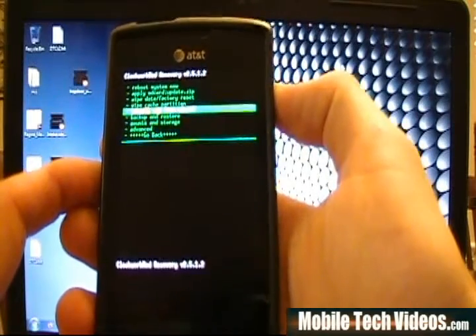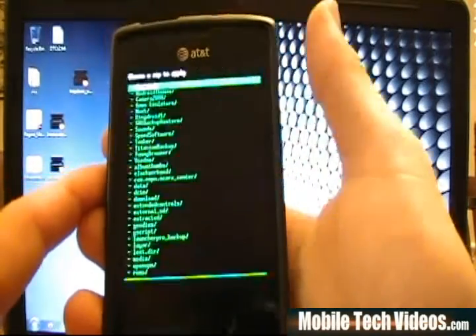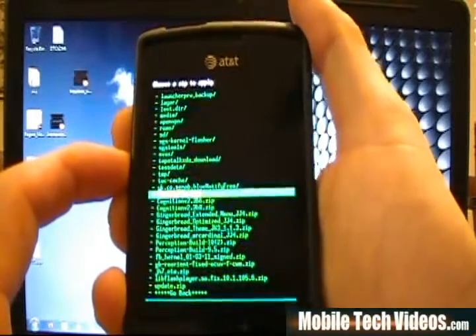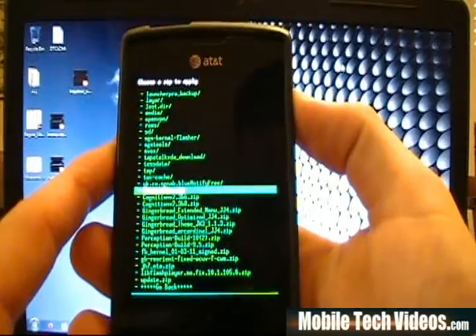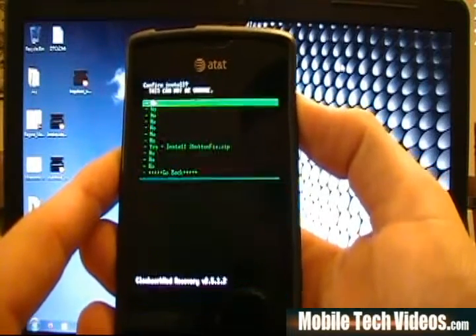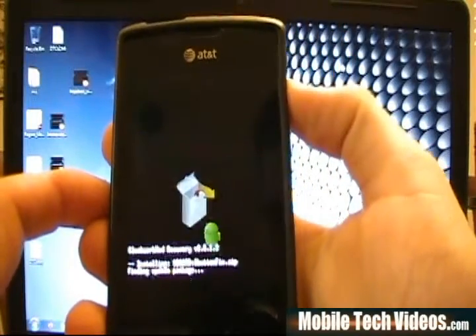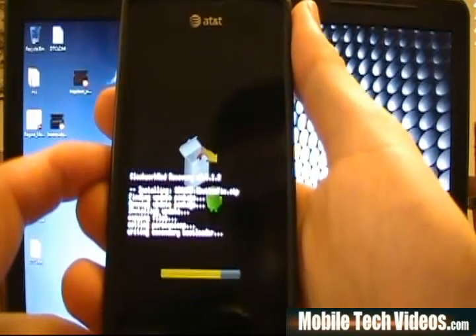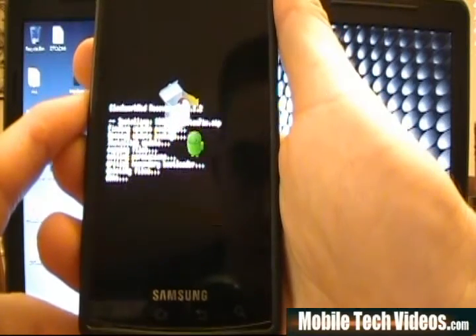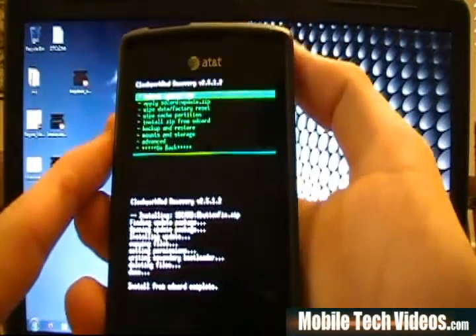Once we get back into Clockwork Mod, we'll choose Install Zip, then Choose Zip. We go to the bottom since the zip is always at the bottom, and we highlight Three Button Fix. I'm using the volume buttons to toggle and the power button to select. Then we say yes — power button to select. It does it, and in a moment it's going to finish. Now it's done, so we go back and reboot.